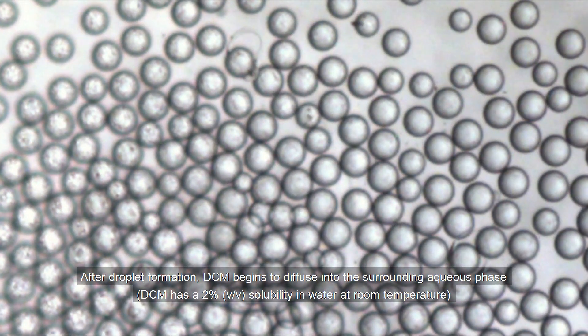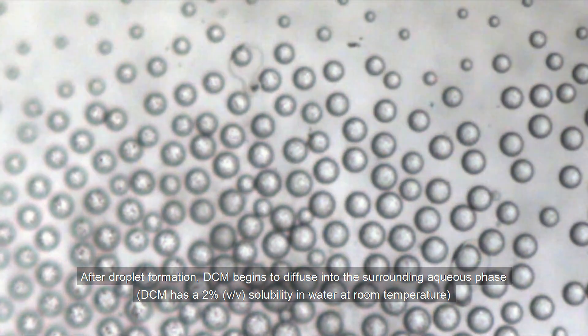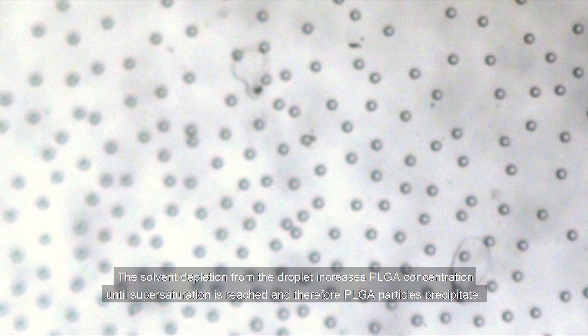After droplet formation, DCM begins to diffuse into the surrounding aqueous phase. DCM has a 2% volume concentration solubility in water at room temperature, thereby depleting the droplets of solvent. The solvent depletion from the droplets increases PLGA concentration until supersaturation is reached, and therefore PLGA particles are precipitated.